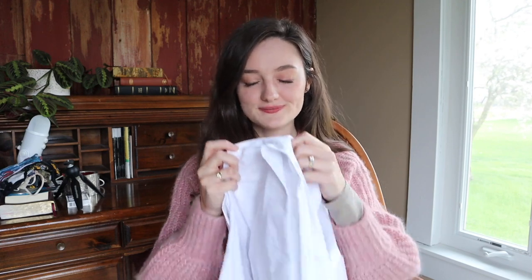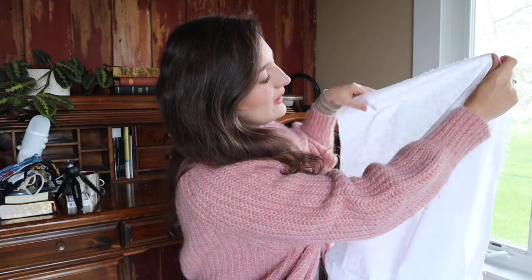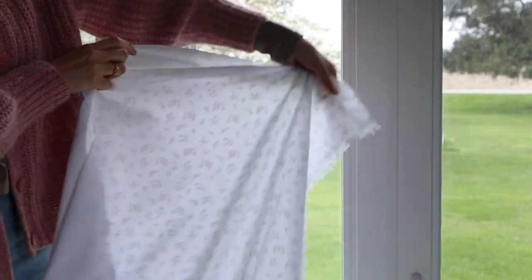I looked at all kinds of different colors — greens, different whites — and I settled upon this beautiful fabric. It just looks white here, but this is why I got it.